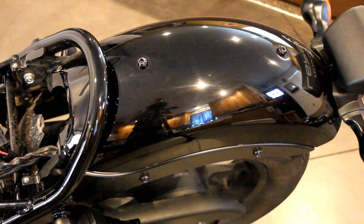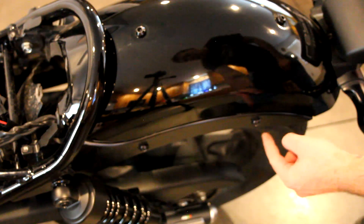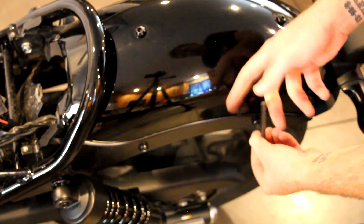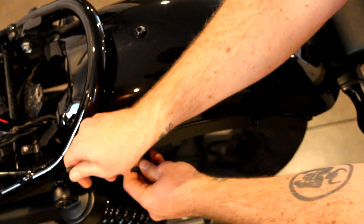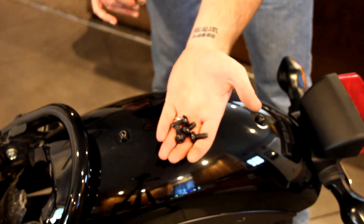Now the fender is free from the frame itself, and now is when you're going to use your 6mm. These bolts right here on the side and the bolts on the other side are the only ones that need to come off. Put that in there — you're going to hear that sound every single time; I've taken this off three times now and you hear it every time. All four bolts are out.